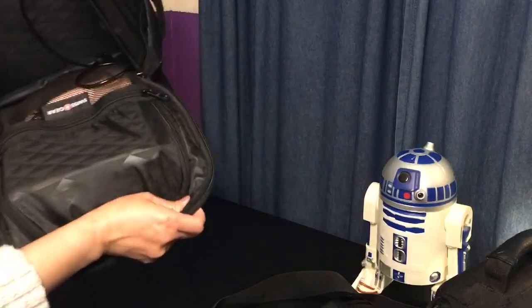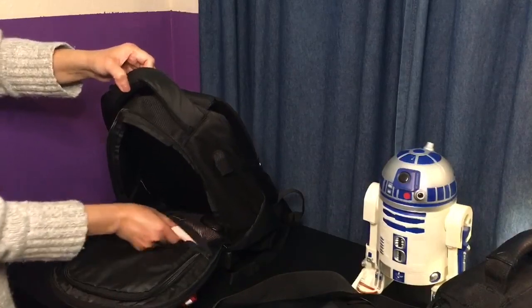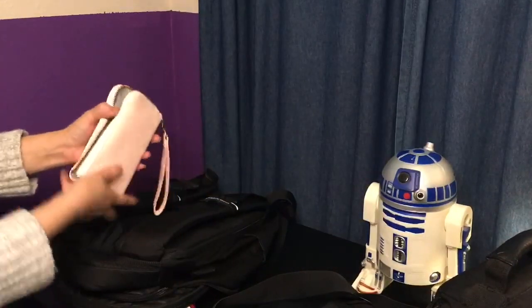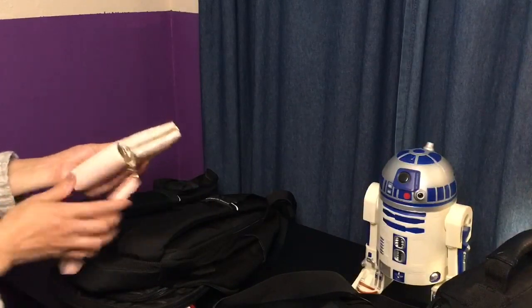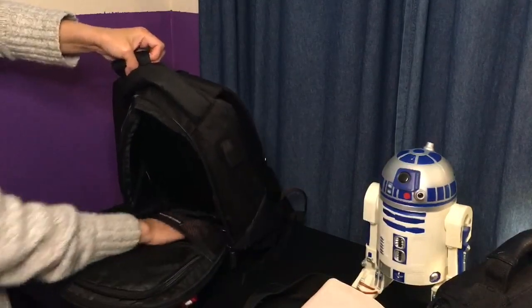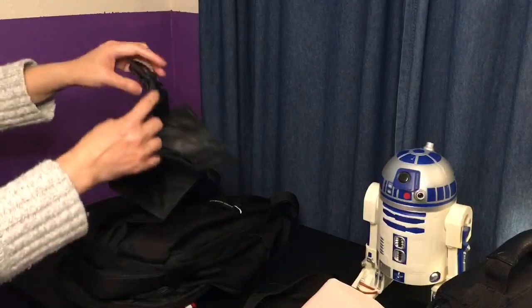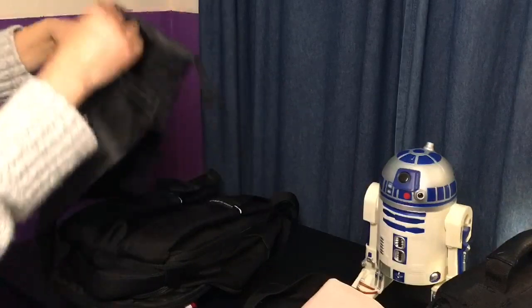This bottom section right here has my Canon IV printer. It also came with this bag — it's like a separate pouch if you want to put shoes or dirty clothes in it, just an extra bag.